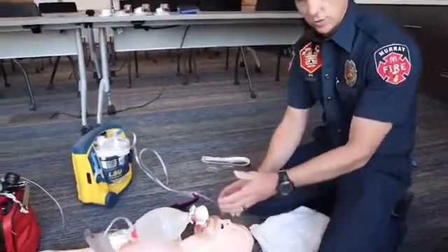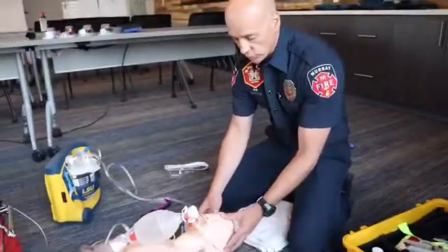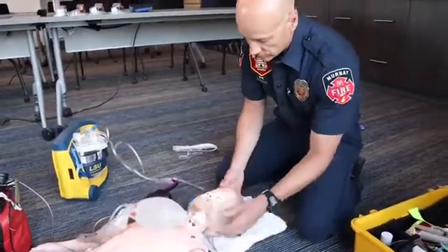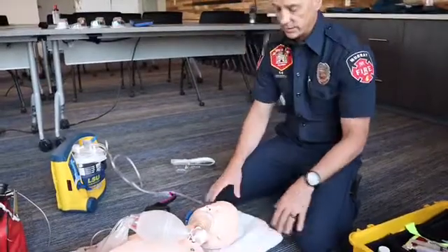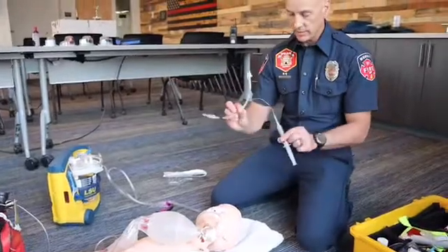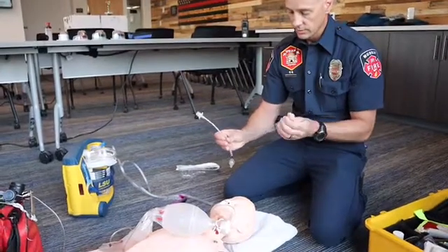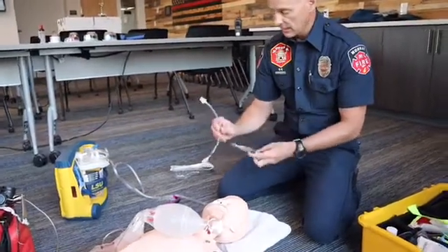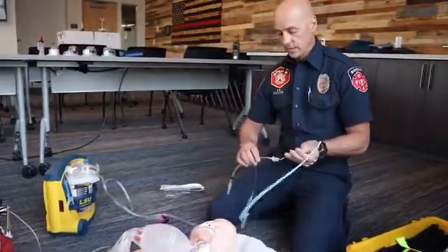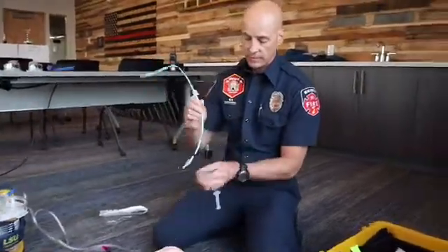Positioning of the patient is important. With this particular device we don't want to hyperextend the airway like we used to with traditional laryngoscopy — we want the patient in a neutral position. If you have to manipulate the patient's head to obtain that neutral position, you can use a towel or something similar. Also, select the appropriate tube size. Here I have a 5.5 tube — test the cuff to make sure the integrity is there.